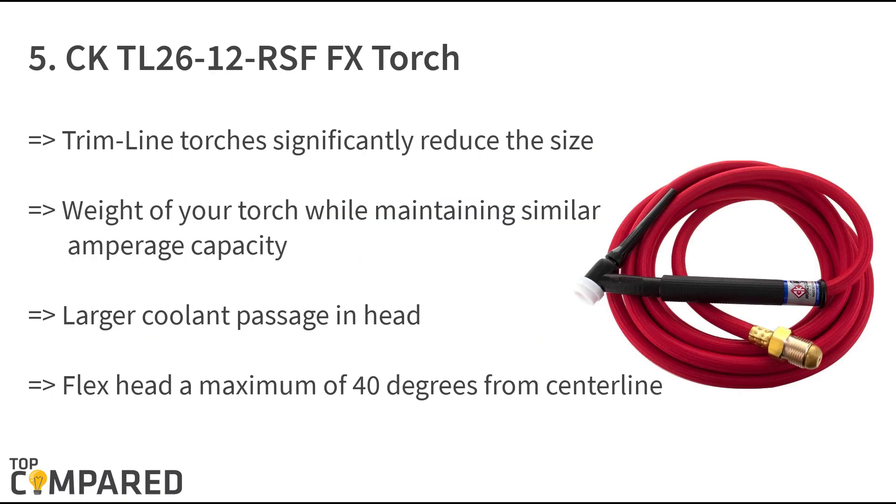The last on the list is the CKTL 2612 RS FFX torch. There is a large coolant passage in the brass head of this TIG torch. The torch does not require any wire fitting and it gets failsafe hose fittings. The product flex 80 degrees from the centerline, the weight of the torch is low and yet maintains standard amperage.